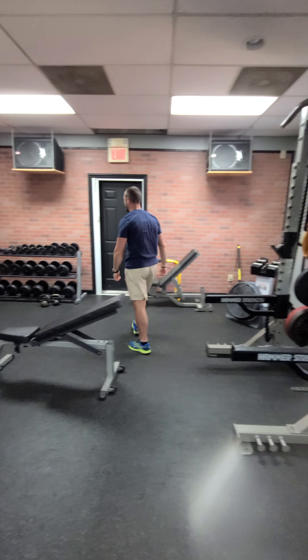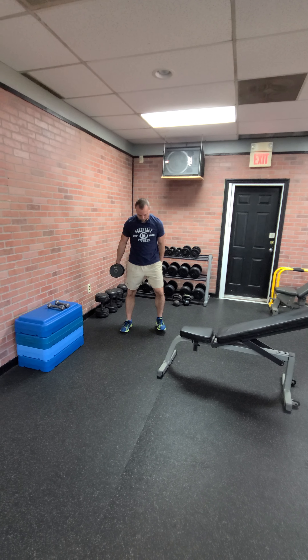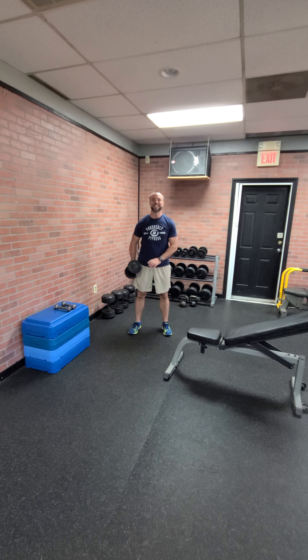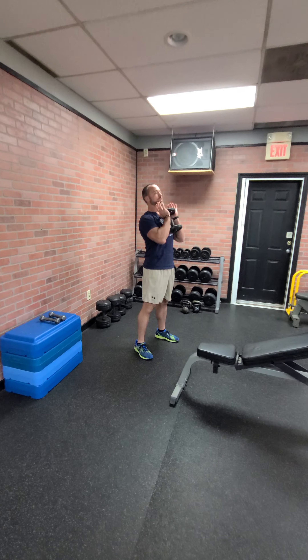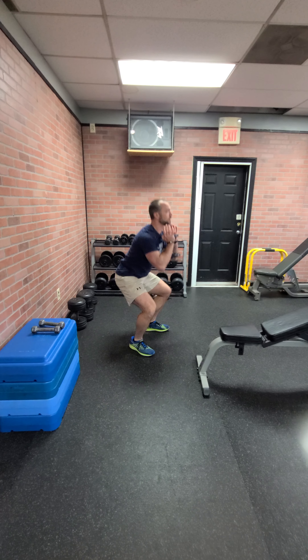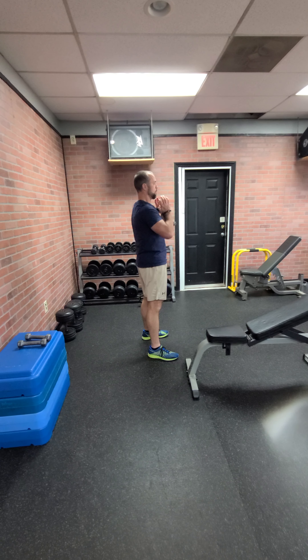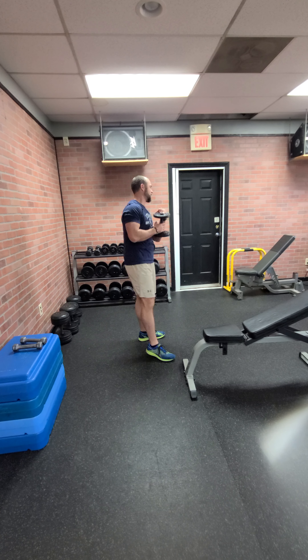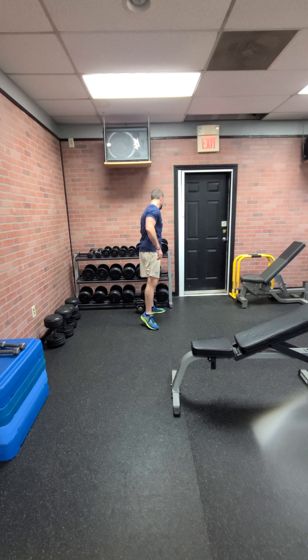Coming up next you've got goblet squat. You can use a kettlebell or a dumbbell. I'm going to a foot position two — just slightly wider than shoulder width. Goblet squat: elbows in so the bell is up. Sit down just below parallel at the top line of the thigh. Notice my knees are tracking out. Come back up and snap with a little squeeze at the top to finish. Go down slow and snap back up — that's your little super set.